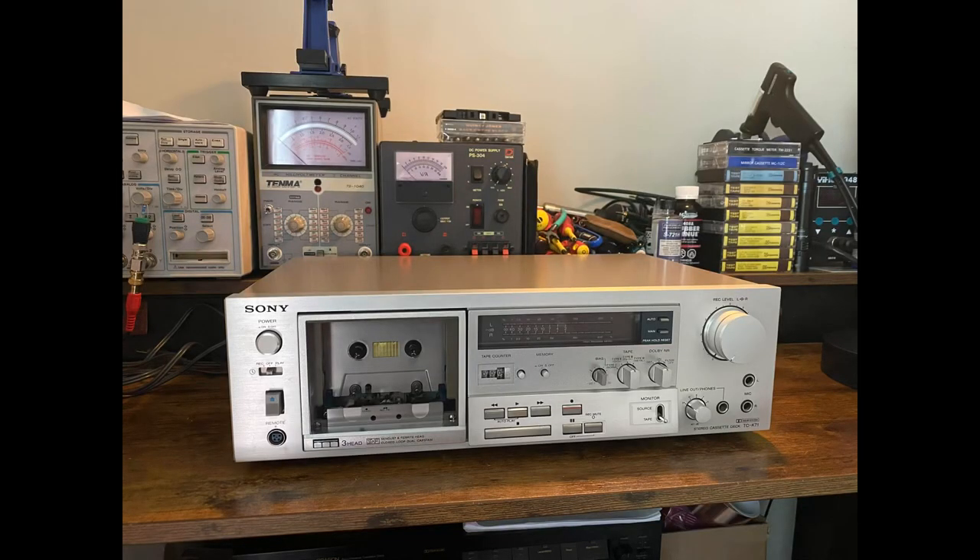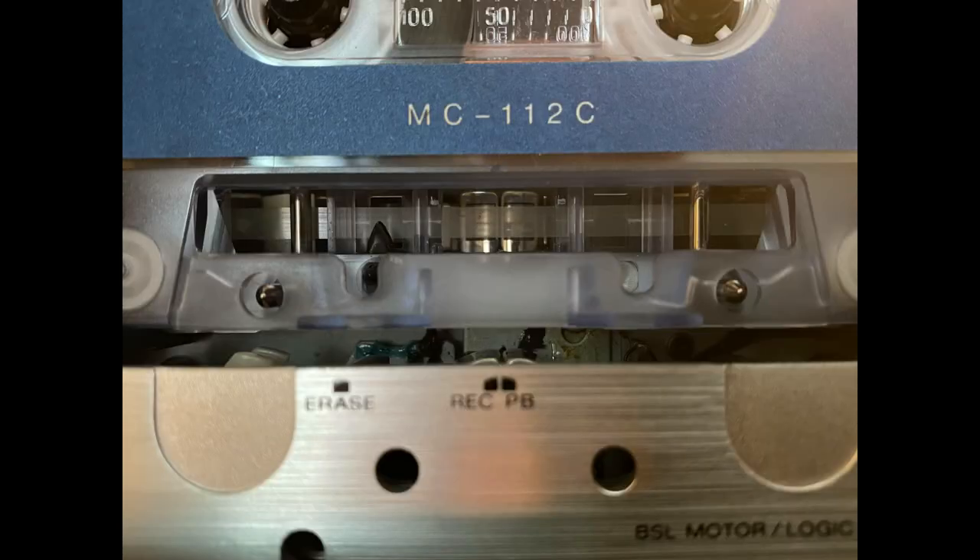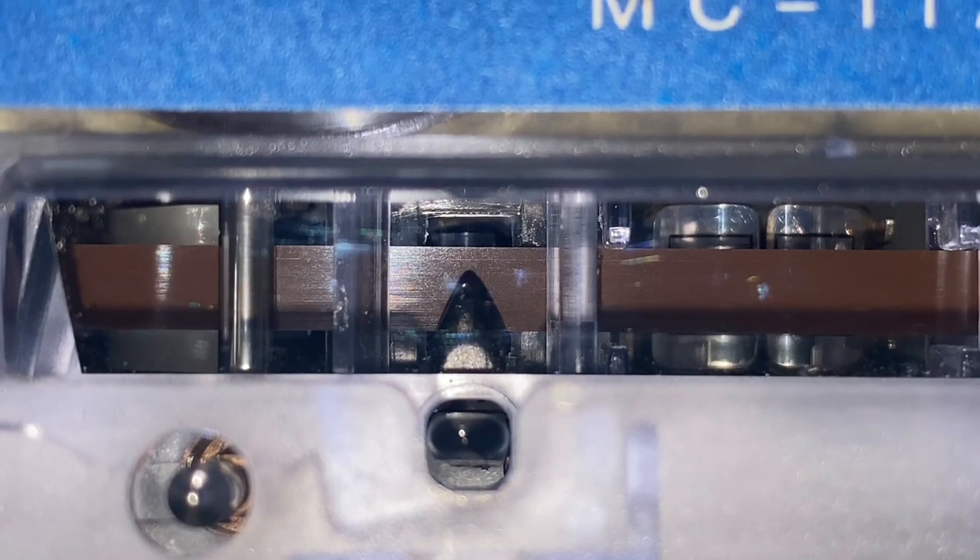So let's get this deck working so we can showcase some of those features. First thing we'll do is put in a mirror cassette to check the tape path. It has this window here where you can see clearly through the cassette, and we'll be able to figure out what's going on.